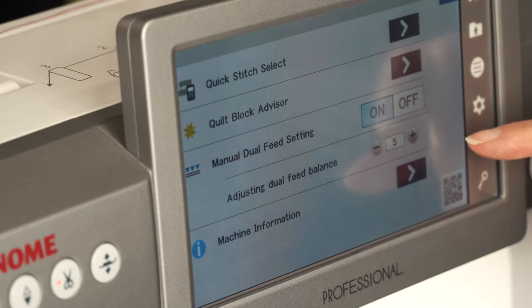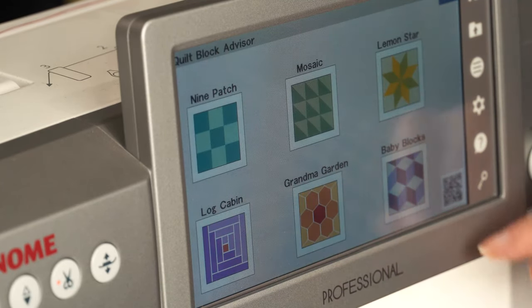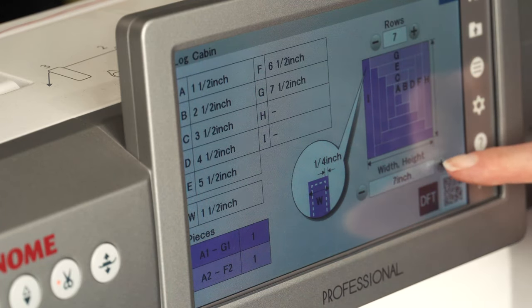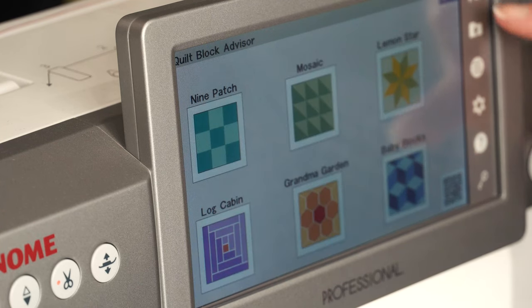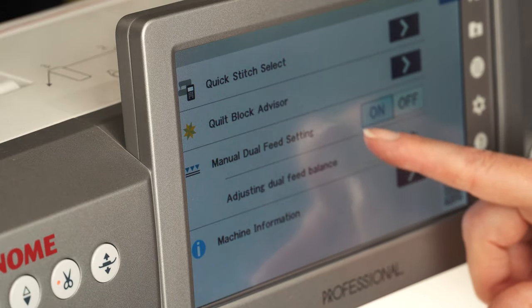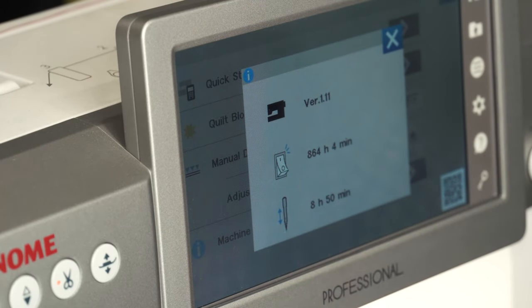Also on this screen I've got my quilt block advisor. You can select the type of block you want to make, input the size, and it gives you all the information on how many pieces and what sizes you'll need to cut to make that block. You also have your QR code to scan for more information. To use the manual dual feed option, make sure your machine is at version 1.11 — if not, talk to your dealer to update.